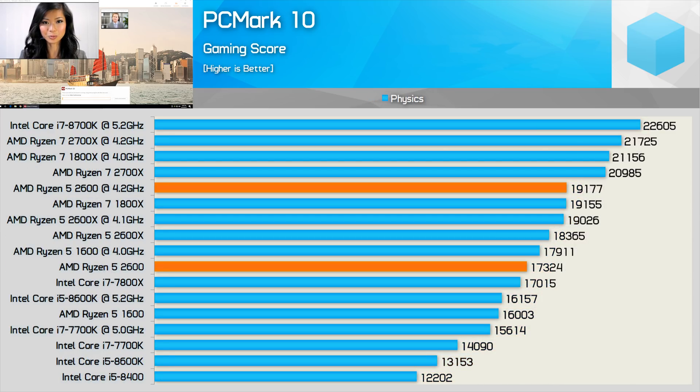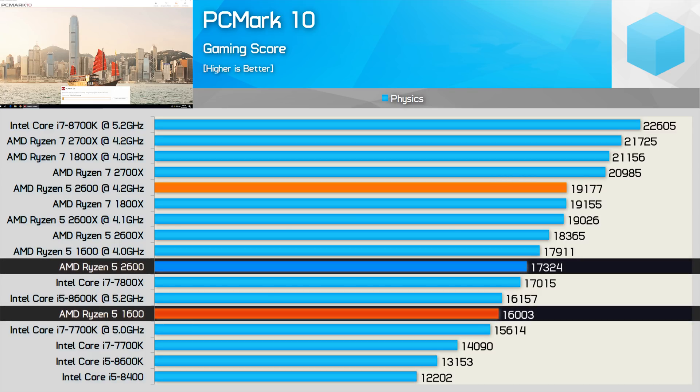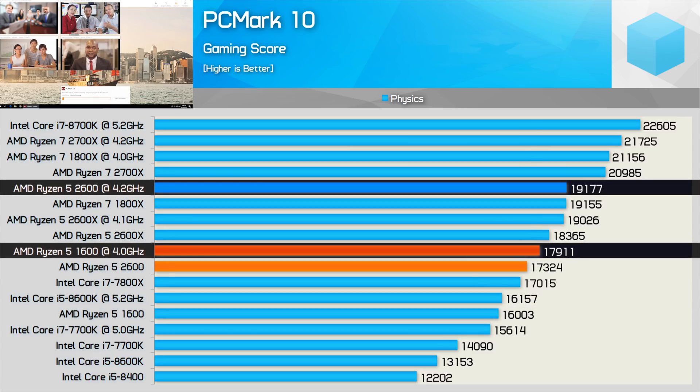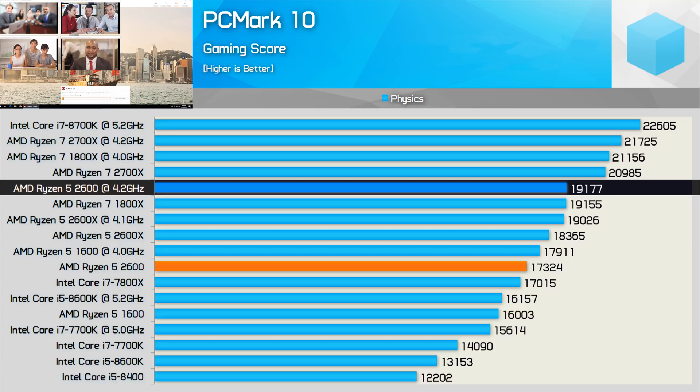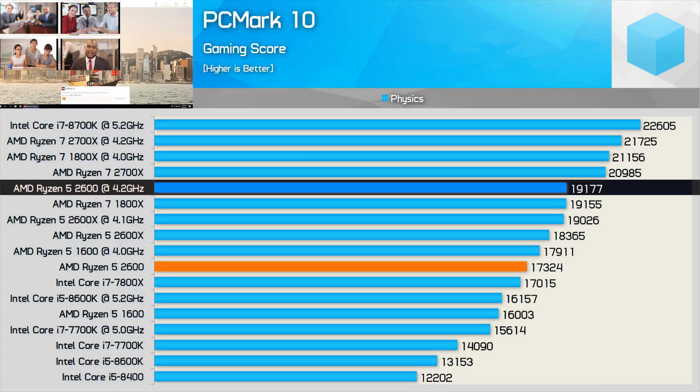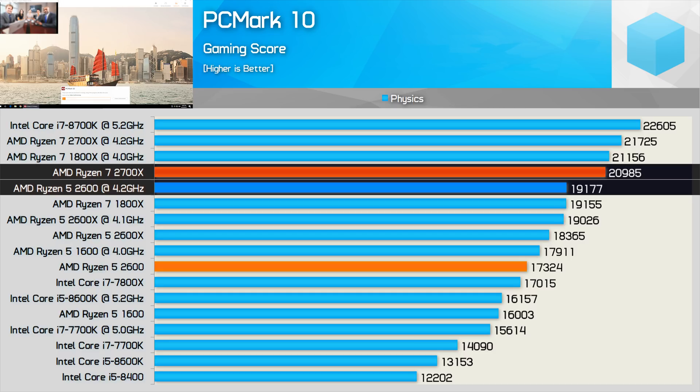In the PC Mark gaming test, the 2600 was 8% faster than the Ryzen 5 1600 out of the box and 7% faster once both CPUs were overclocked to the max. Overclocked, the 2600 also matched the Ryzen 7 1800X, though due to a reduction in cores it was 9% slower than the 2700X.